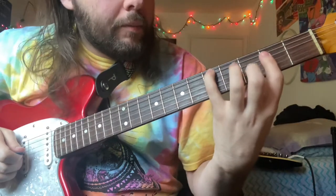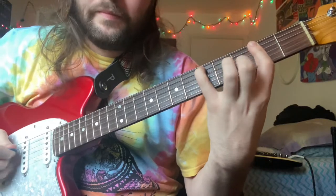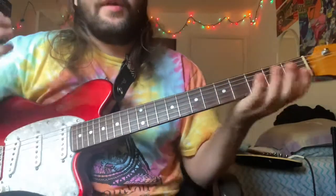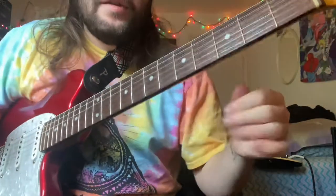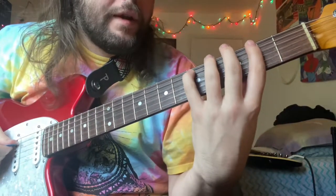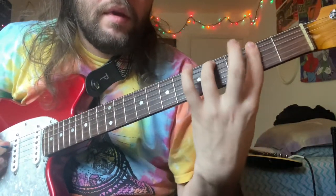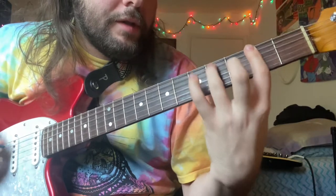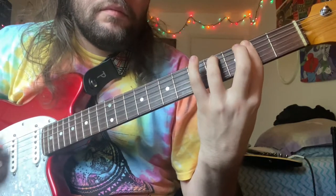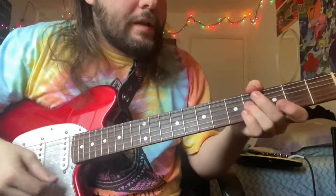Up on the 5th fret, back to 2, 3 again. When you're playing the bass note on the 2nd fret and 5th fret on your A string, you'll hold this 3 on the B string. And on the 4th fret, it's still just 2. And then back to the verse again, same deal.